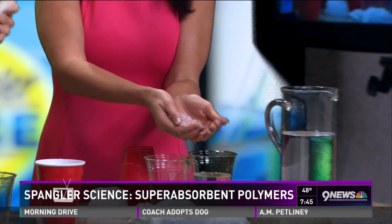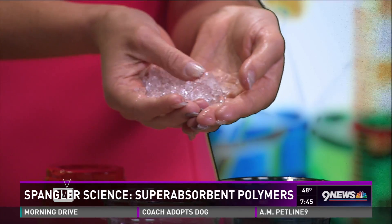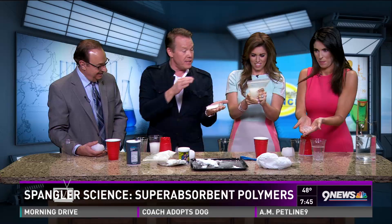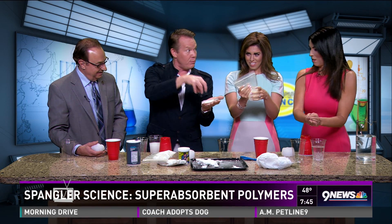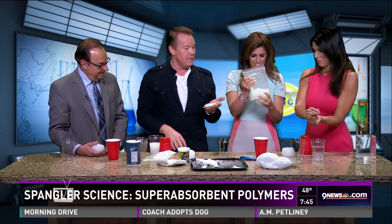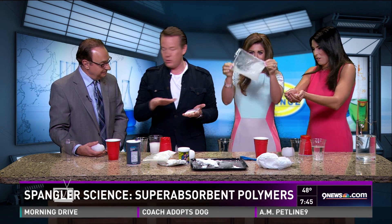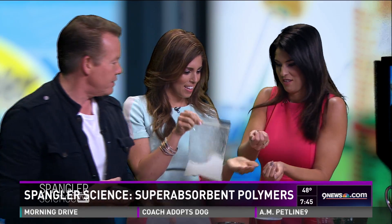Look at those — those are super absorbent water crystals, water jelly crystals that you can buy at your local hardware store. You hydrate them, put them into the soil, and the roots grow down and pull the moisture out. They will biodegrade in about five to seven years. Golf courses all over the state are using it.